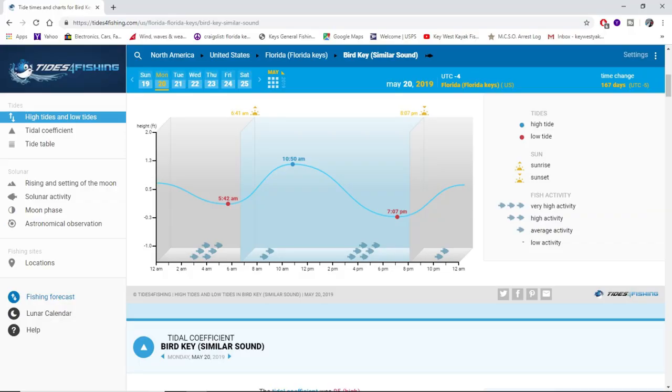I didn't expect much to happen that night because the outgoing tide was ending in the evening time, and they definitely want that tide to be pushed farther into the night. That will push them all the way out to the reef.